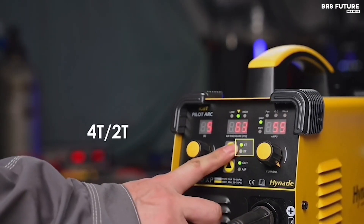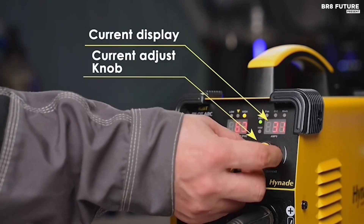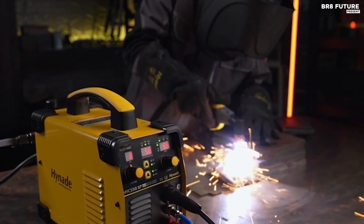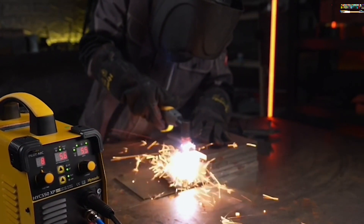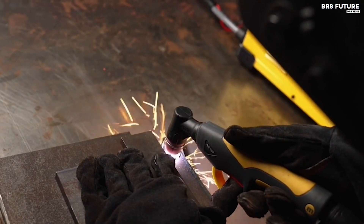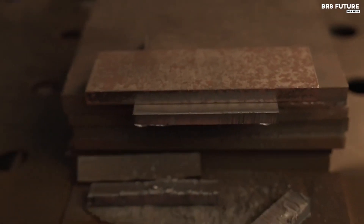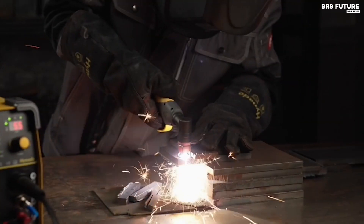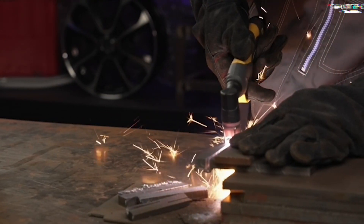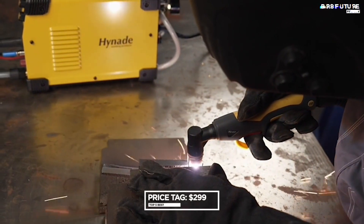This versatile cutter operates on both 110V and 220V, ensuring reliability as long as the voltage remains within the specified range. The HYC5-50XP features a digital air gauge, post-time, and current display, providing precise control and real-time monitoring. It alerts you to low or high air pressure, simplifying your work. Error codes help diagnose any issues quickly, and a smart fan only activates when needed. All this comes at an astonishingly affordable price of $299 US dollars.